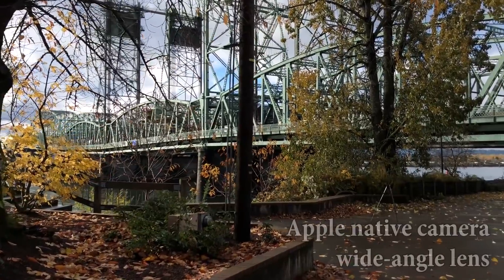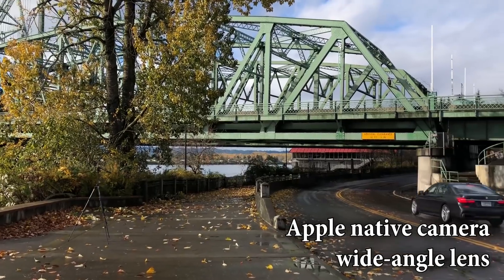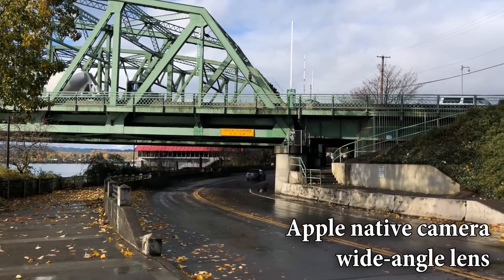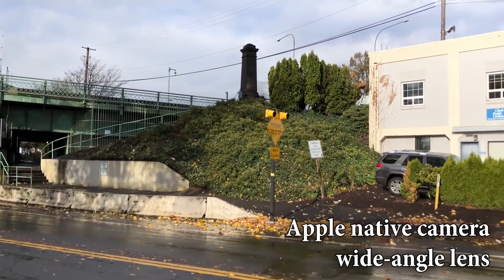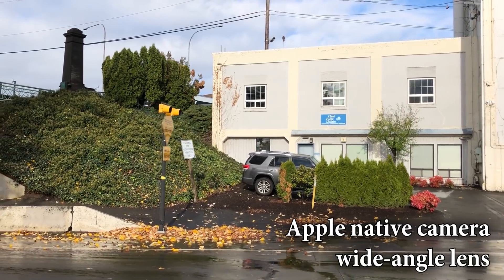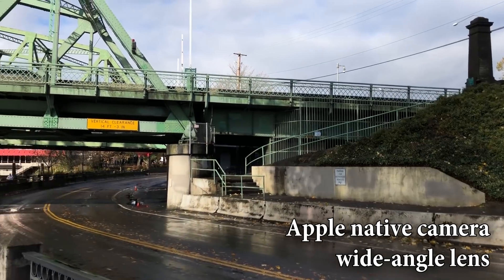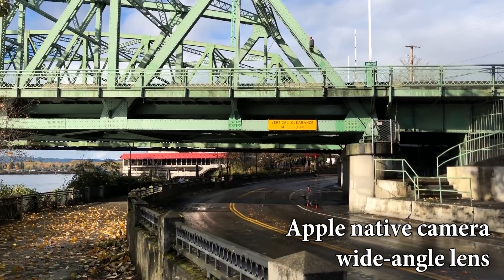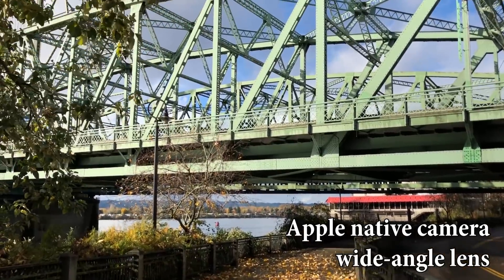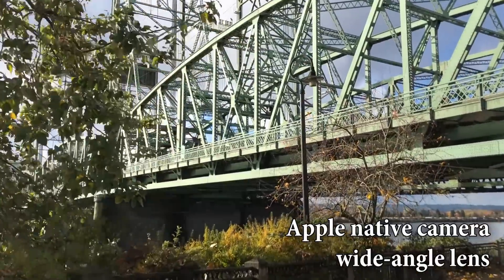Okay, this next test is using the native camera app on the iPhone — 1080p at 30 frames per second, like all these tests will be. What I want you to pay attention to is the background. Do you see any type of warbling or jittering issues? If you don't, that's good news. If you do, well, that's bad news.